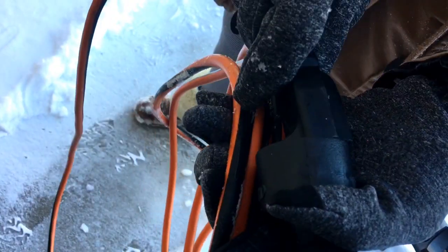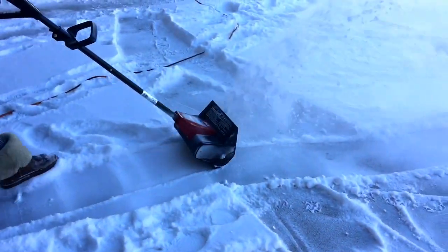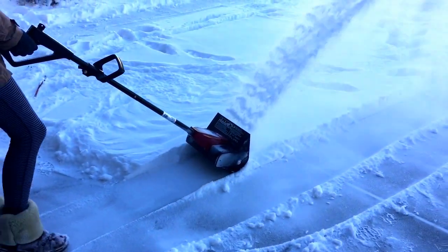Hello and welcome to the review for the Toro Power Shovel. This electric shovel throws that snow straight out in front of you.